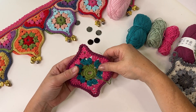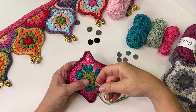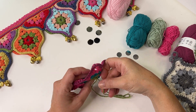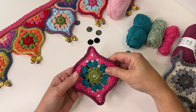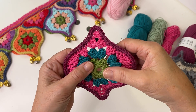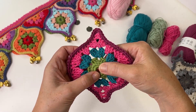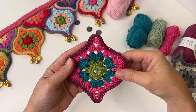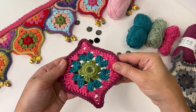Here I am at the end — I've sewn all the way around and I'm just going to sew that yarn through to the back of the work, and it's all sewn on. I think it's a really nice technique, and the mirror is not in any danger of coming out because it's encapsulated by the crochet ring. I hope you enjoyed that, thanks for watching, bye!